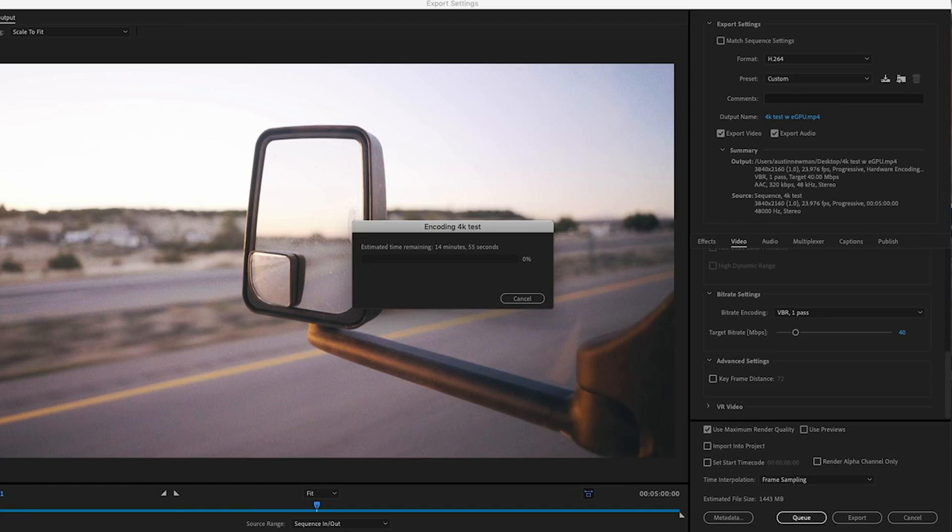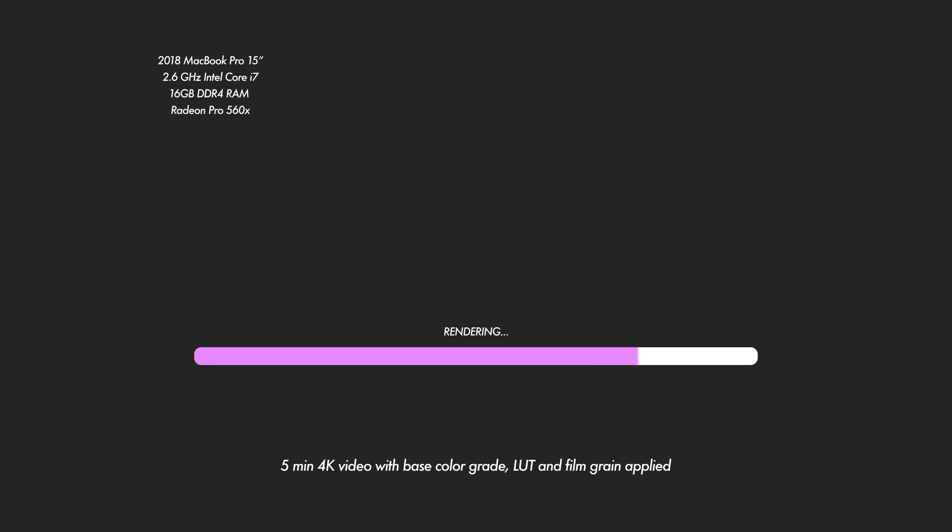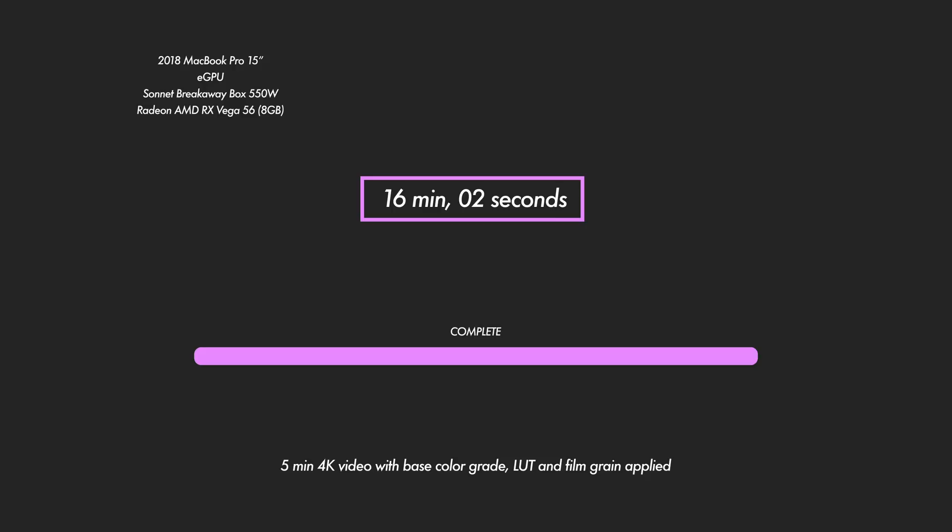I booted up Premiere CC 2019 and this thing ran like a dream. 4K playback was super smooth — no problems whatsoever playing with all kinds of color corrections and effects on a full 4K timeline. I did a couple of render tests with my 4K footage. A 5-minute video in full 4K with color grading, LUT, and film grain took 18 minutes and 49 seconds using the H.264 codec on my MacBook Pro. That same render using the eGPU with my MacBook Pro took 16 minutes and 2 seconds.